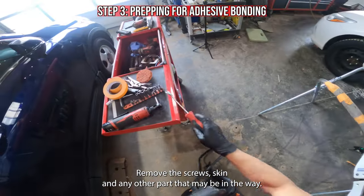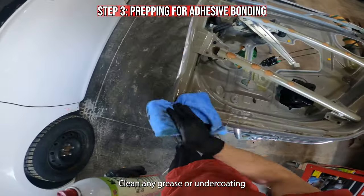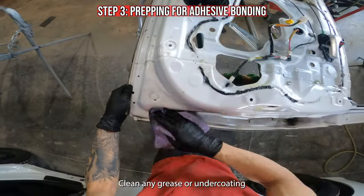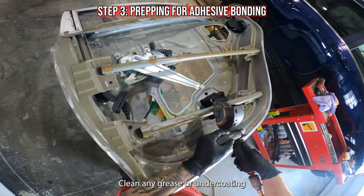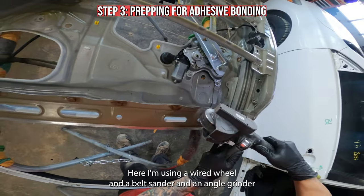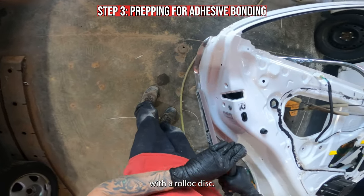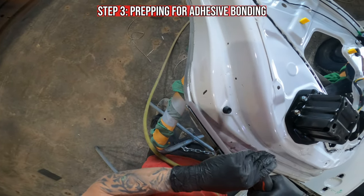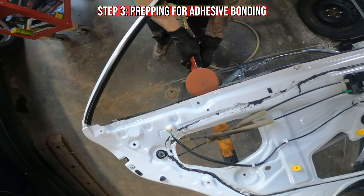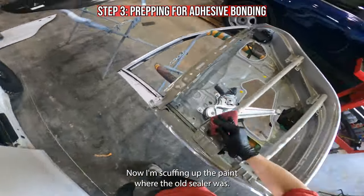Remove the screws, skin, and any other part that may be in the way. Clean any grease or undercoating. Then we'll remove the old seam sealer from the rest of the door. Here I'm using a wired wheel and a belt sander and an angle grinder with a rolllock disc. Now I'm scuffing up the paint where the old sealer was.